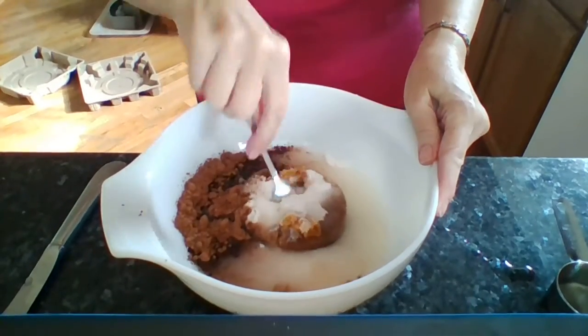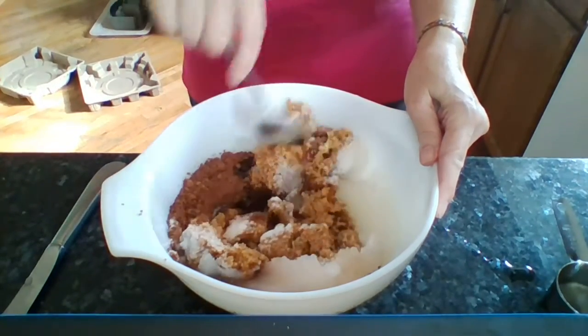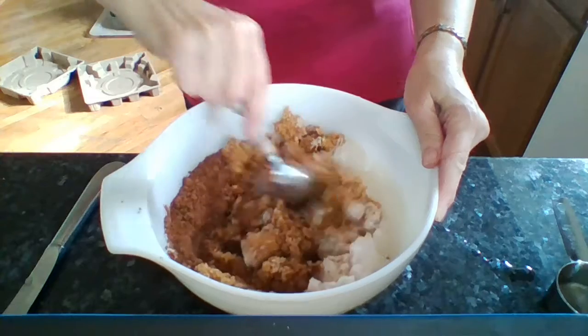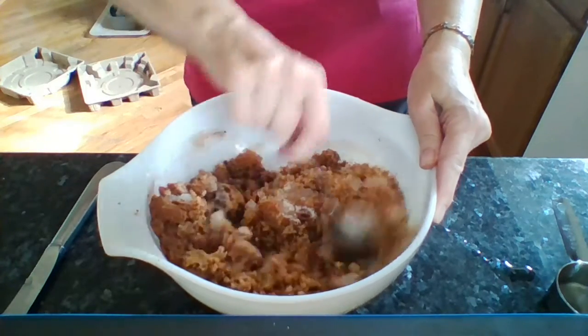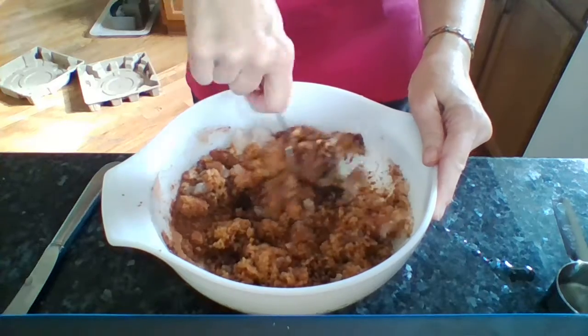Now I'm just going to mix this up — I'll adjust my camera so you can see. I'm just going to blend all this together and it is going to look chocolatey and smell like peppermint and chocolate. So you blend it thoroughly.